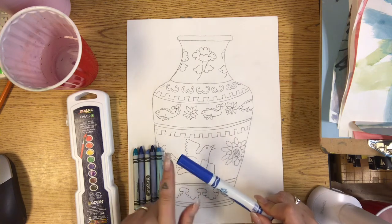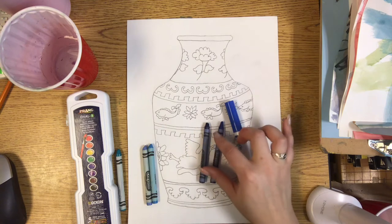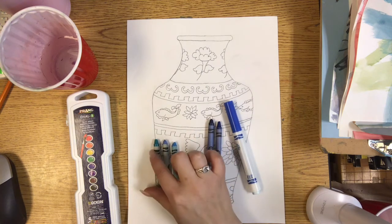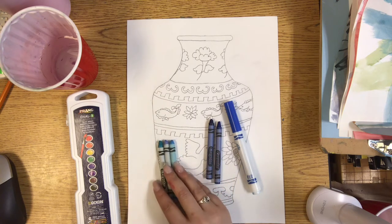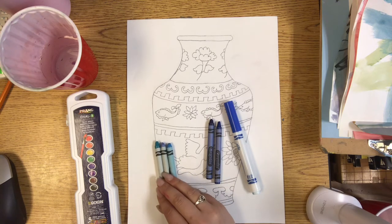The regular blue marker color works really well. These really true blue colors work great, but don't pick something that's really light or has a little bit of green in it. So sky blue, periwinkle, or a turquoise-ish color — these do not really match the Ming Dynasty bright blue colors.